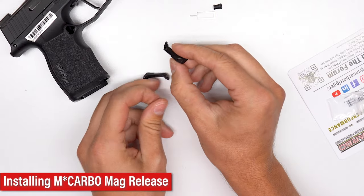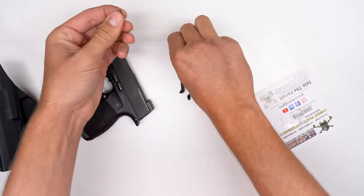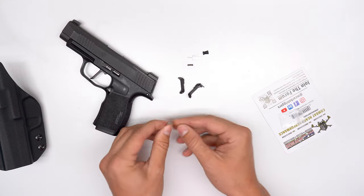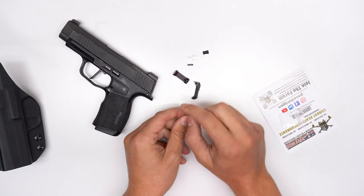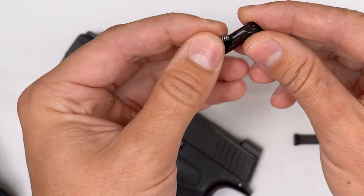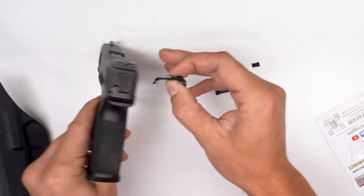Now we're ready to put our extended mag release in. This one gives you an outward extension of around 0.1 inches and a backwards extension of around 0.15 inches. To install it, here are the two springs — the OEM spring on the left, and on the right is our spring, which is 15% heavier and a bit stiffer to make it safer for concealed carry situations. It makes it less likely to have an accidental mag release. If you are about safety, this is your option. If you want faster reloads for a more tactical setup, you can keep the OEM — it's already a decent poundage, around five pounds. But if you're going to concealed carry this firearm, it's a good option to add.